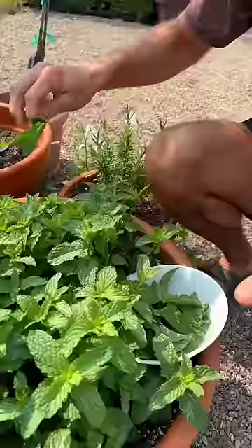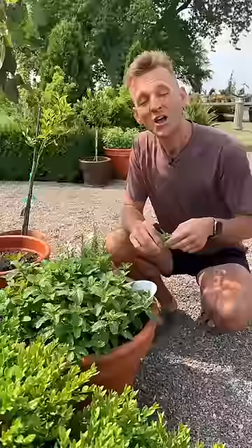Then all summer long I keep having mint and I'm happy. The mint's happy and we don't have to worry about it stopping. It is the gift that keeps on giving — but keep it in a container so it doesn't keep on giving in the ground and go everywhere.